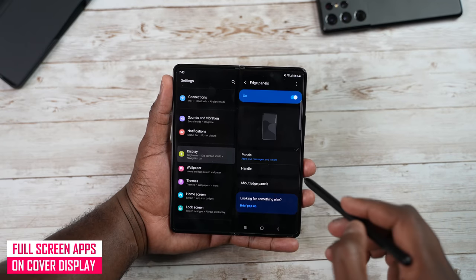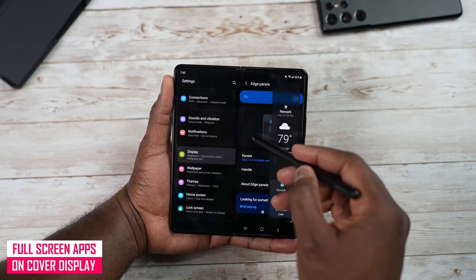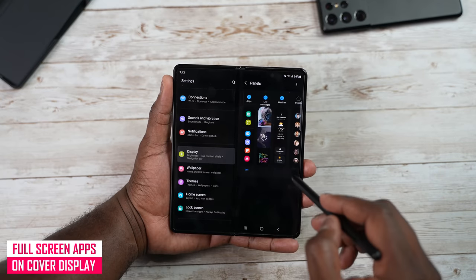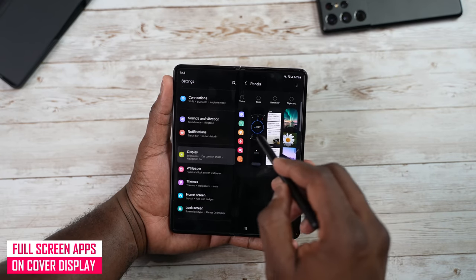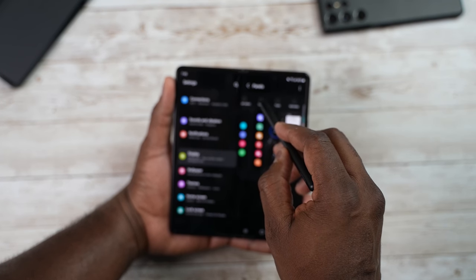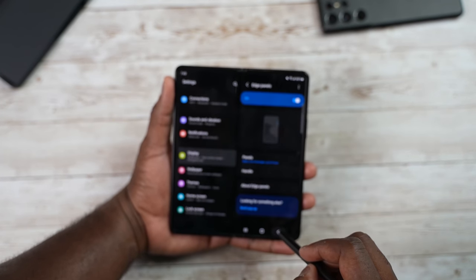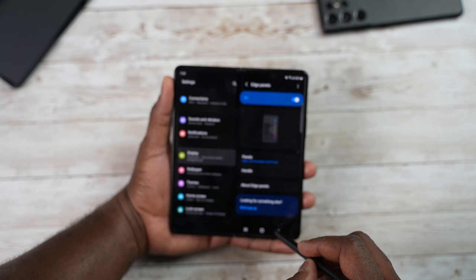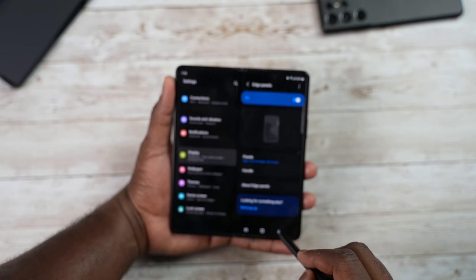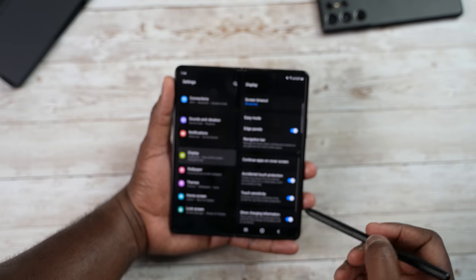From Display settings you also have your edge panel, which you can customize. You can go into the panels, select the ones you want, add more panels, tools, or tasks depending on what you're looking for, and customize the handles as well.